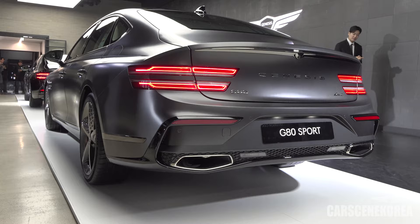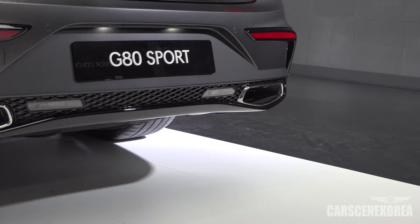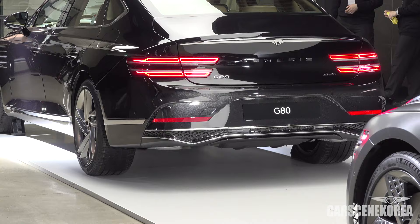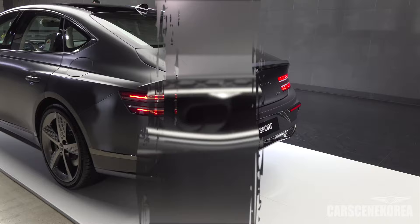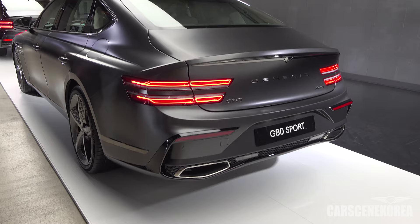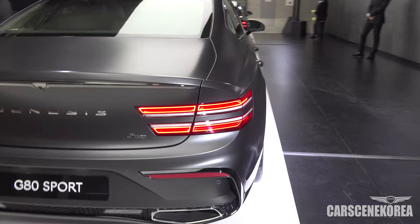Here is the rear design of the G80 Sport. The diffuser wrapping around the rear is different from the standard G80. The regular G80 hides the muffler, bridging the gap between the internal combustion era and electrification. On the G80 Sport, the exhaust is fully exposed — both are real dual exhaust tips. Nowadays you actually have to take a closer look to see if exhausts are fake or not, but the G80 Sport has legit real exhaust.